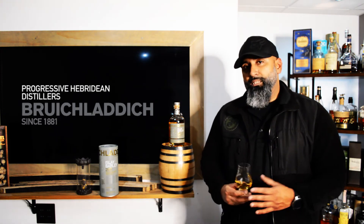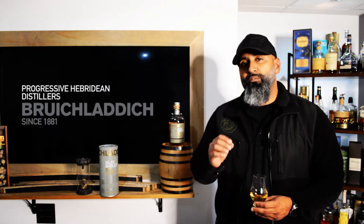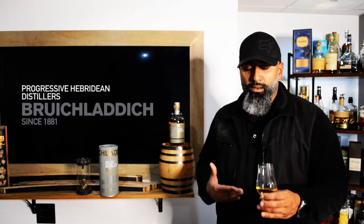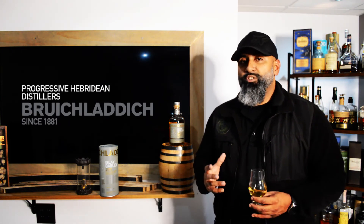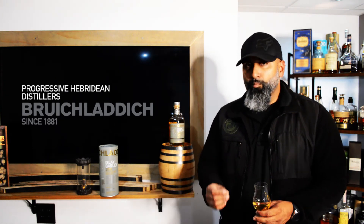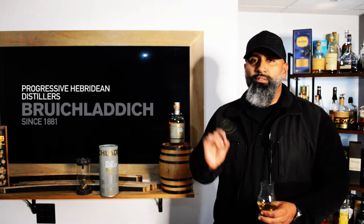The Bruichladdich 2011 Isla Barley is really packing a punch, especially considering it's coming from Islay where you'd expect peat and you get none of it. It doesn't compare to other distilleries that age in the lowlands or the saltier, brinier Islay regions. This one has its own notes — almost like a Highland or Speyside whiskey — and honestly it trumps a good majority of those whiskeys. It's not as sweet, but on every other note you pick up — the honey is just a light dash — everything else is just really good.